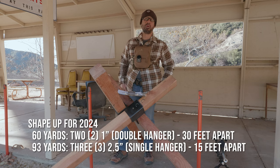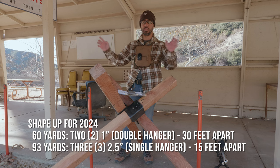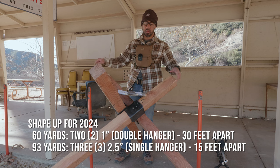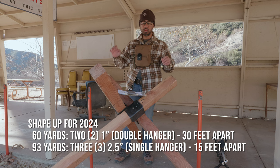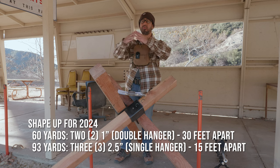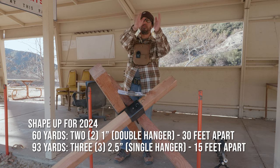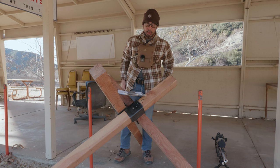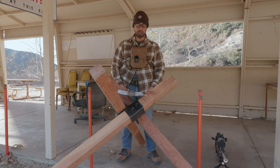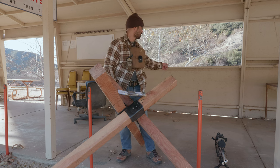We have five targets in total — two different double hangers at 60 yards with one-inch targets each, 30 feet apart. Then we have three two-and-a-half-inch targets on single hangers each at 93 yards, 15 feet apart. No restrictions here. You're going to start standing six feet behind the prop, rifle and all gear in hand, action open.